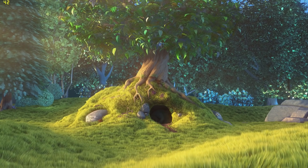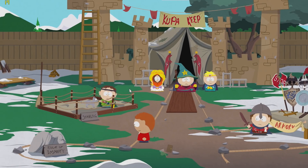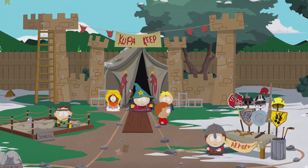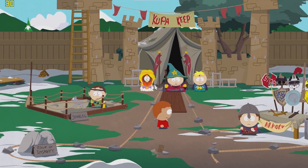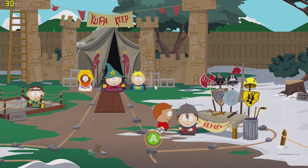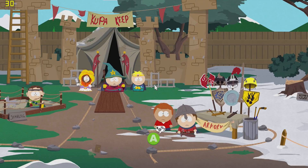The first game I'm going to load up is South Park, and that runs at about 17 fps at 1080p resolution. Dropping it down to 720p, I achieved about 27 to 30 fps. South Park is locked to 30 fps, so it's pretty close to full FPS here and definitely playable.